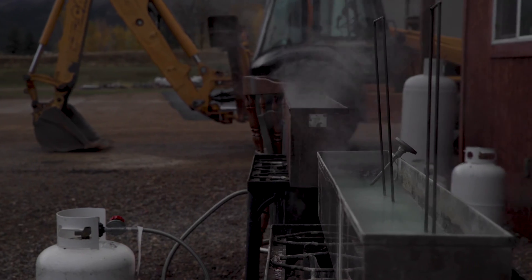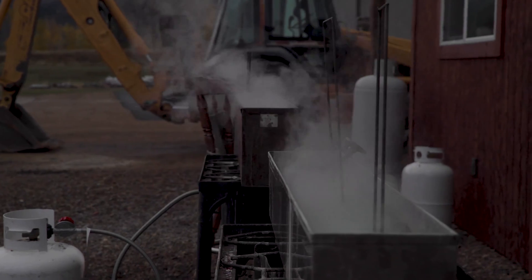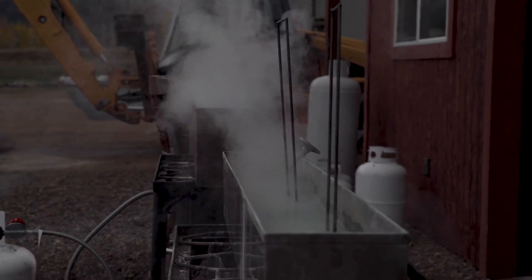The way Parkerizing works is it actually attaches itself to the steel and pre-oxidizes the surface. Oxygen, water, and air combined on carbon steel or mild steel creates oxidization, which is what we call rust — or a patina on some old chef's knives. Parkerizing is just beating the rust to the punch; it does the oxidization before rust can.